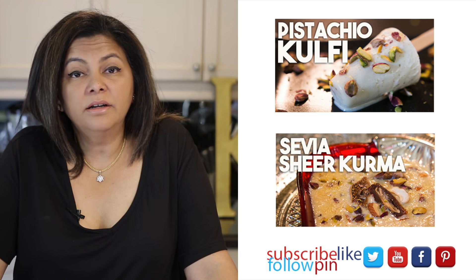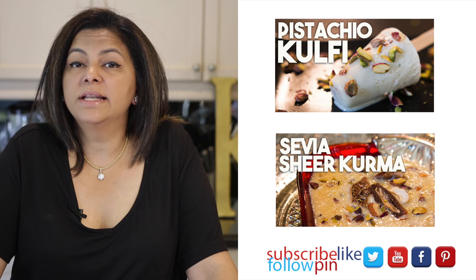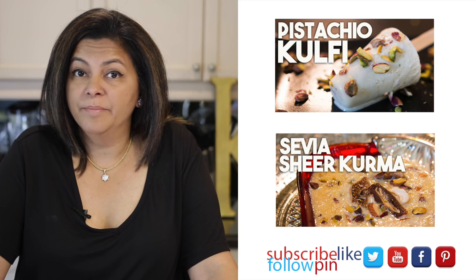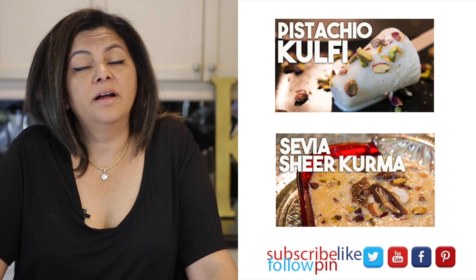I'm using just regular store-bought ice cream in this recipe, but if you want something spectacular you can try my kulfi recipe and use it as the base of your Kesar Faluda. If you want to try my recipe for sheer korma or savia you can check that one out as well.